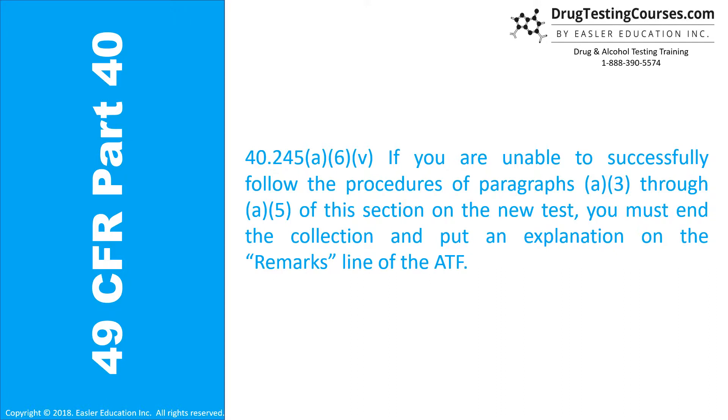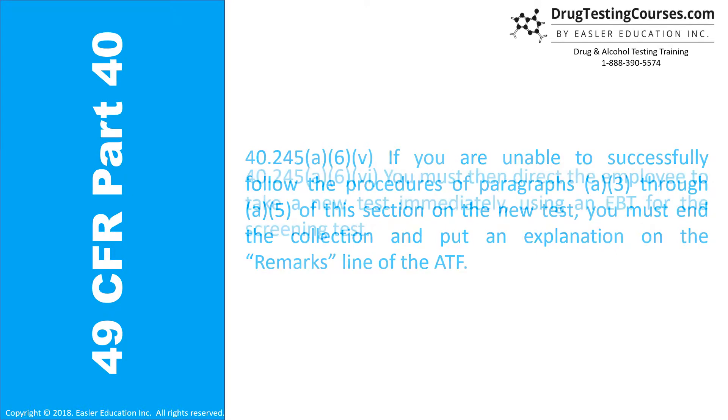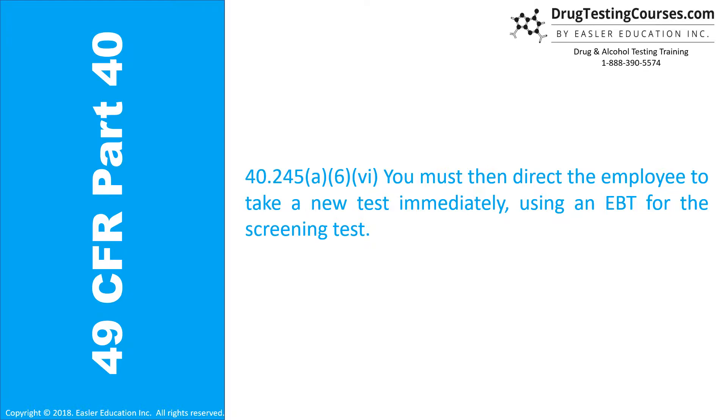40.245(a)(6)(v): If you are unable to successfully follow the procedures of paragraphs A3 through A5 on the new test, you must end the collection and put an explanation on the remarks line of the ATF. 40.245(a)(6)(vi): You must then direct the employee to take a new test immediately using an EBT for the screening test.